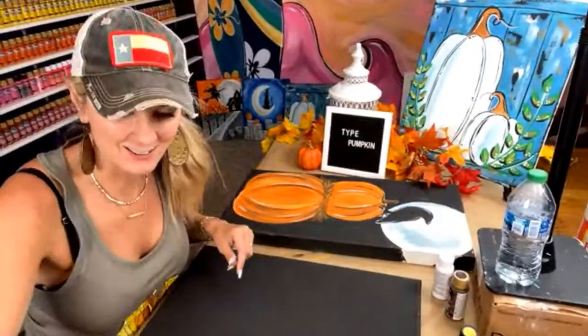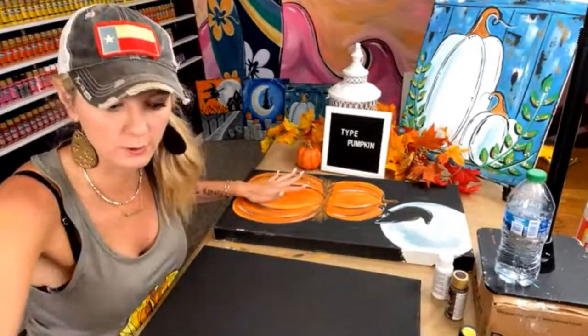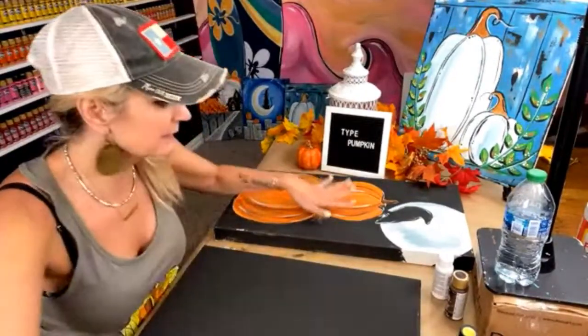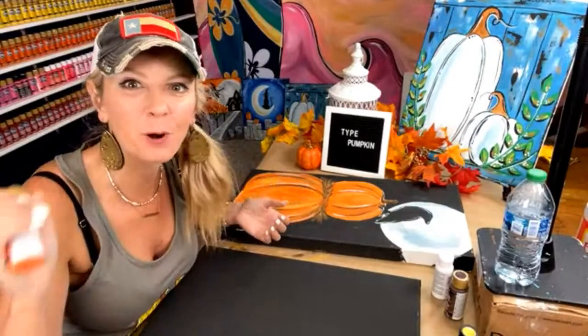Hey, Heidi Easley here, Texas Art and Soul. We are going to be painting a full tutorial of pumpkins with a raven and a full moon. If you want the free tracer, just type the word pumpkin and my team will make sure you get the link.